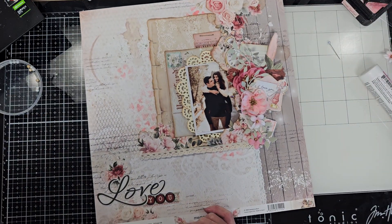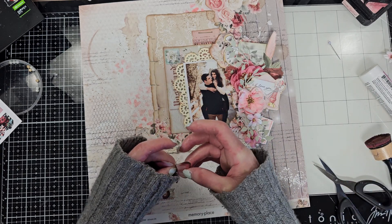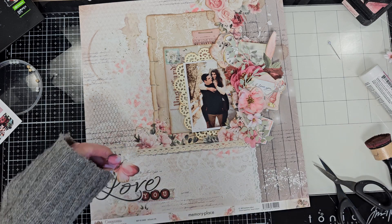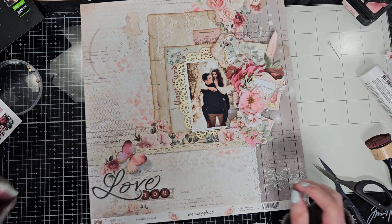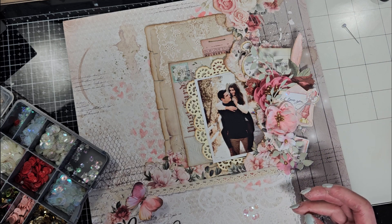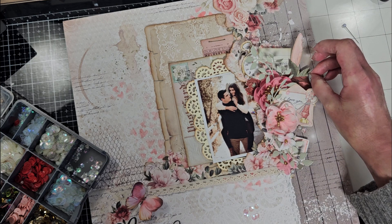I like this piece to bring a little pink color to the top here. Now I cut one of the butterflies and ink all the edges also with the Vintage Photo, then attach this on top of the title. On the left where I finish the lace, I'm adding some sequins.